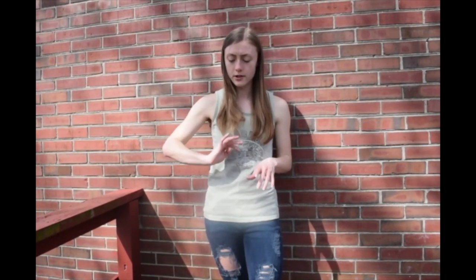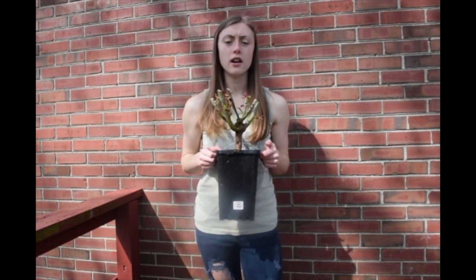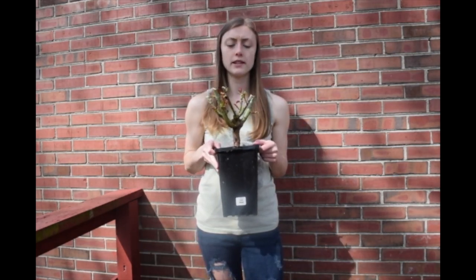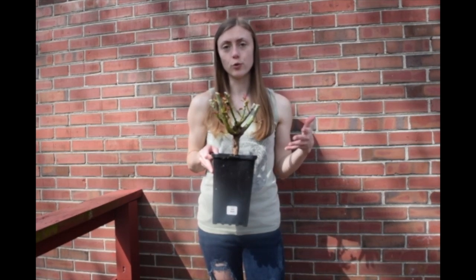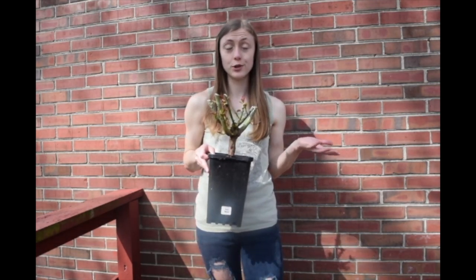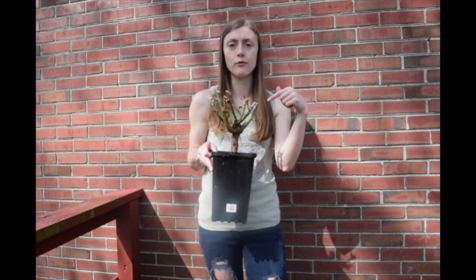Hey everyone, it's Val here. Today I'm going to be planting some roses. I put my microphone on to help with all the background noise — we live near a busy road so you can always see the cars going by. I got two roses from Home Depot the other day, and some things I look for when purchasing roses at Lowe's or Home Depot is I make sure that all of the stems on the rose have growth on them.